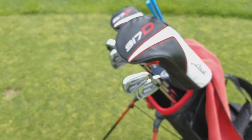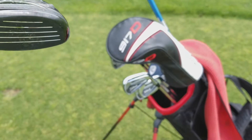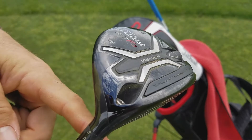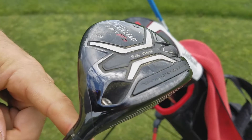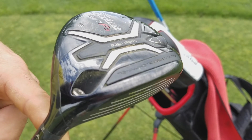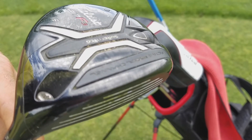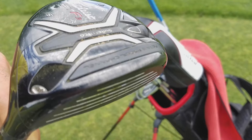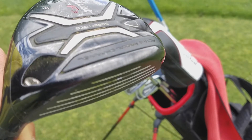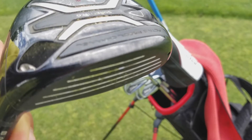Moving on to the fairway woods — I play the Titleist 917 F3 fairway wood at standard setting, 15 degrees loft. It's fantastic. I played the 915 fairway woods a couple years ago and liked that, but I like this a little bit more. I've noticed a little bit lower spin — it goes maybe 10 or 15 yards further off the tee box because of that, yet I can still get it up there pretty good if I need to hit a high cut into the par fives.